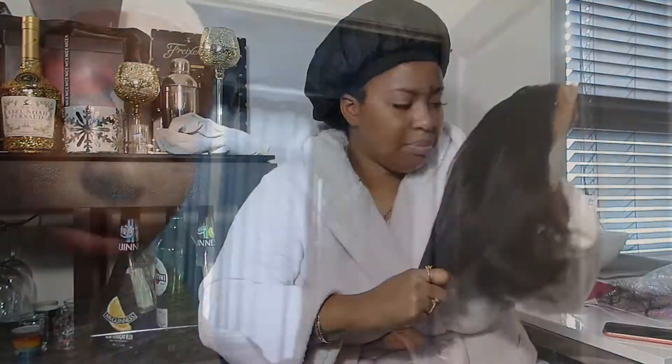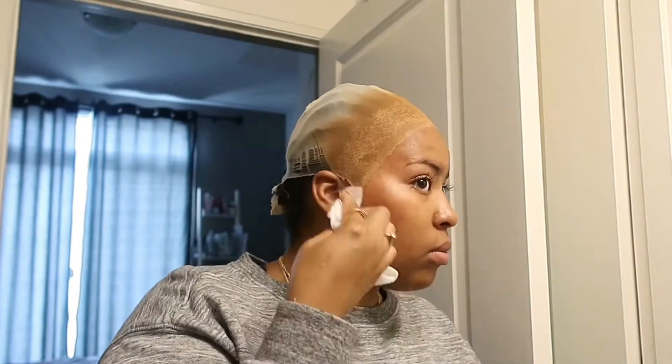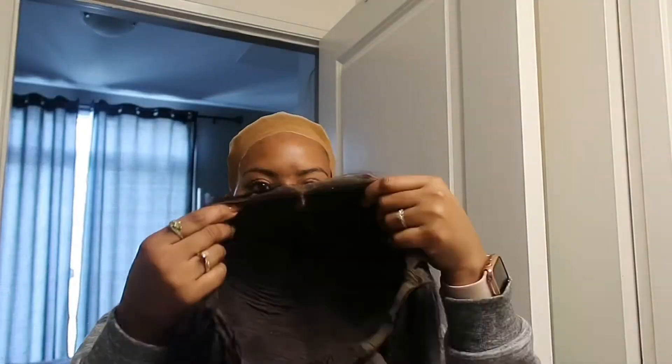Alright guys, so as you can see I already have my bald cap on. I just used some Got2b hairspray, and now that it's dried I'm applying some foundation and some powder to try and blend it in with my skin. I'm going in with a makeup wipe just to wipe up some of the excess makeup off my skin. Once that is done, I'm going to apply my wig.